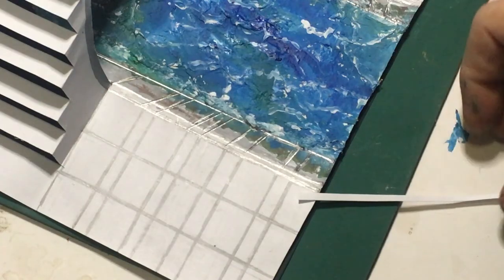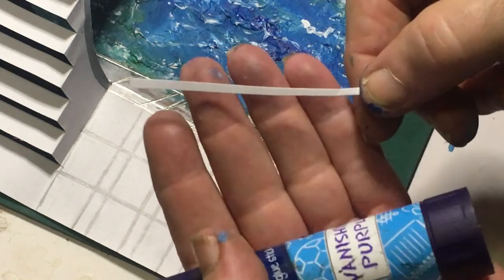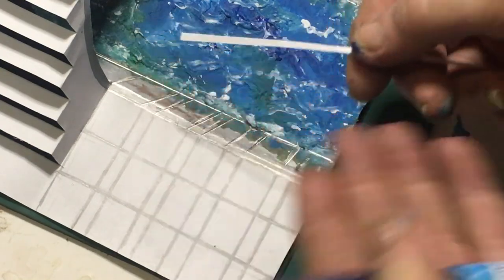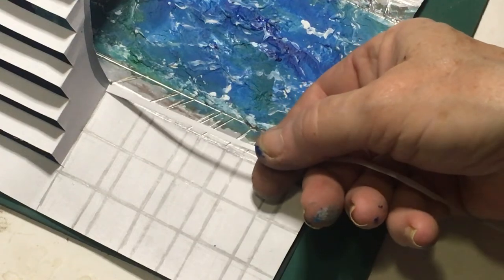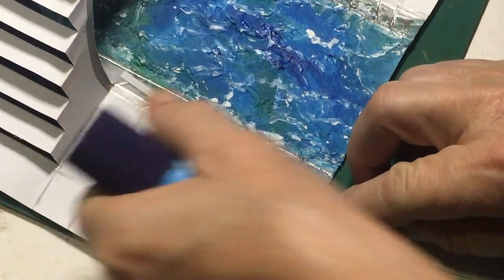Now that everything is dry we can start gluing it together. The two millimeter piece of paper that I cut off, I'm going to be gluing just along there like that on both sides, and then just trim the bottoms off.